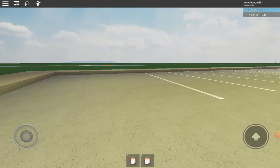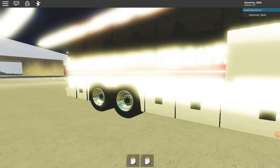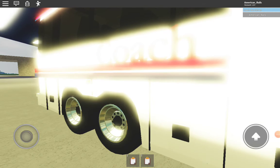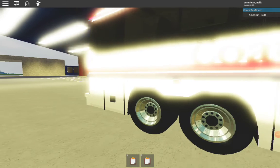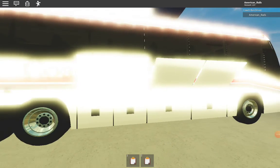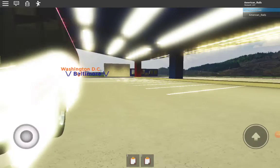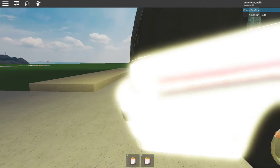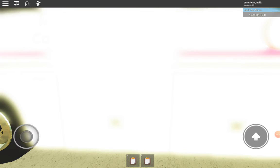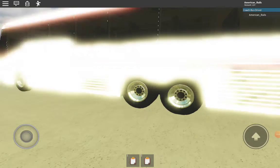The luggage doors can open, except you just can't see inside, so I'll open the luggage doors — I'll open them all. Unfortunately, you can't store any luggage in here. Same thing on the other side, though the lighting is very bad on this side. This side just has two luggage doors.